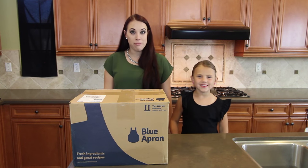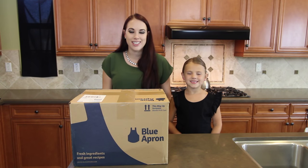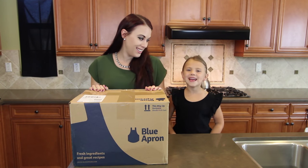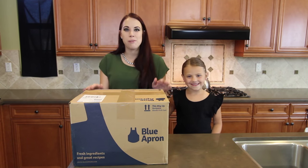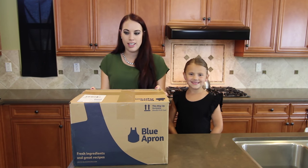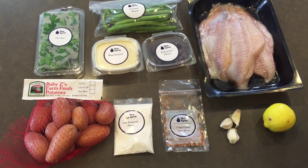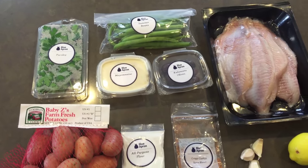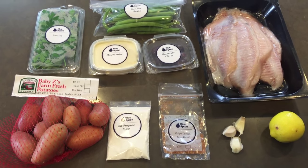Hey it's Gracelyn and mom from The White's Life. We're here today in the kitchen getting ready to make dinner with the help of Blue Apron. Blue Apron is a subscription meal delivery service, so there should be everything in this box to make our dinner. Blue Apron delivers all the fresh ingredients you need right to your door in exactly the right amounts — no trips to the grocery store and no waste from unused ingredients.